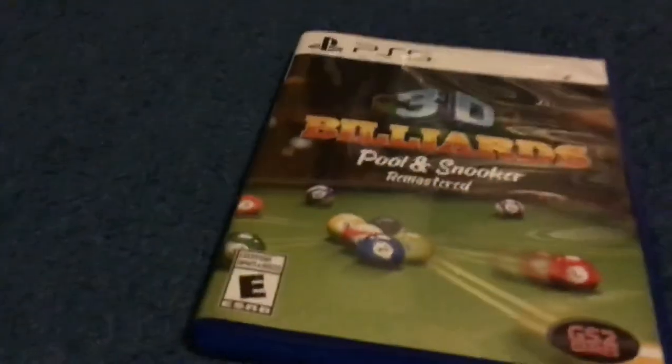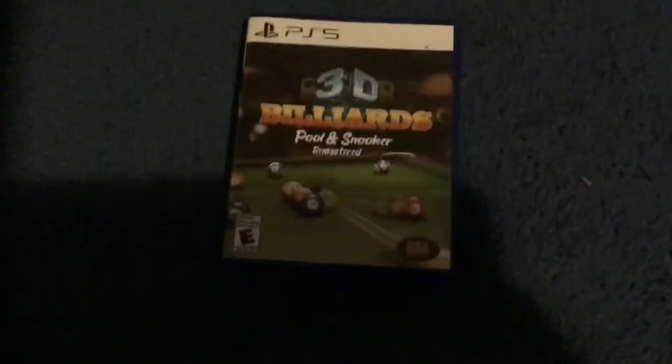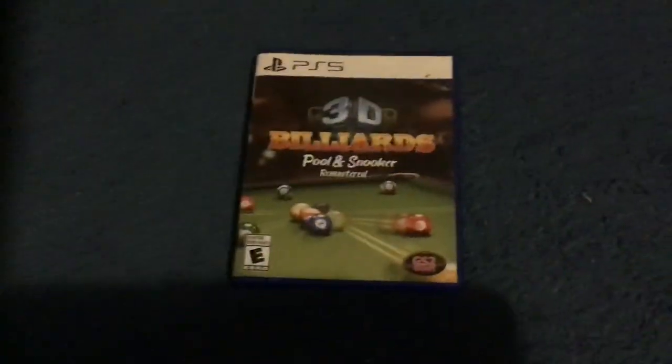Yeah, that's pretty much it for this unboxing. I'll probably be doing a review — maybe not, I don't know. But that'll be it for this one. We are out with 3D Billard Pool and Snooker Remastered.